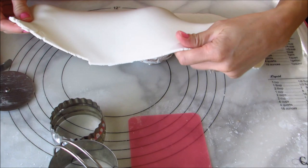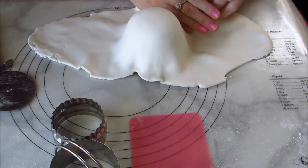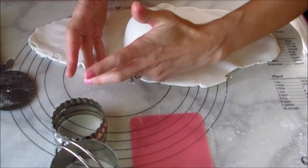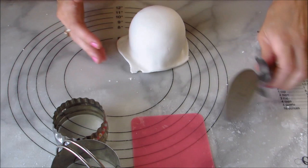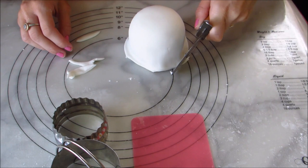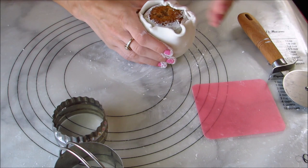You then put your fondant over your chilled cake and bring it down so that you have a pretty smooth ball, and you're going to go ahead and cut the excess so that you can put it under the cake ball so that you don't see it from the top. I'm cutting the excess with a pizza cutter — an exacto knife would probably be easier but I don't have one right now.